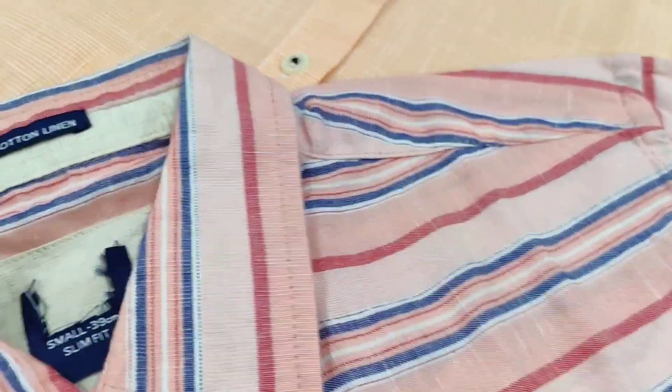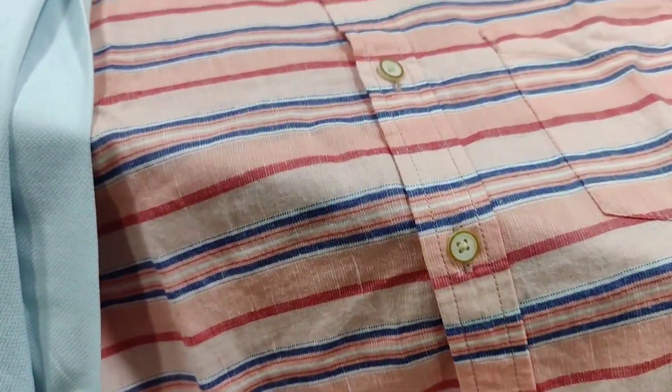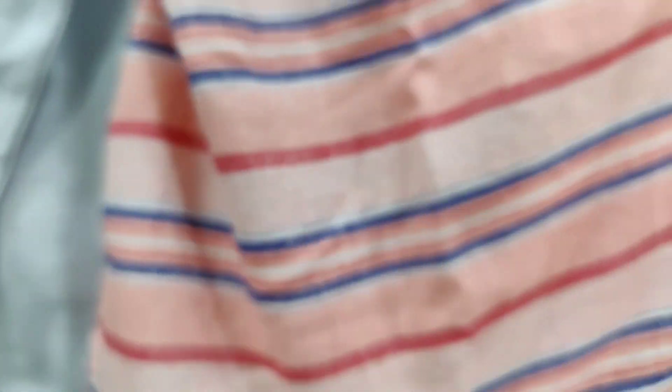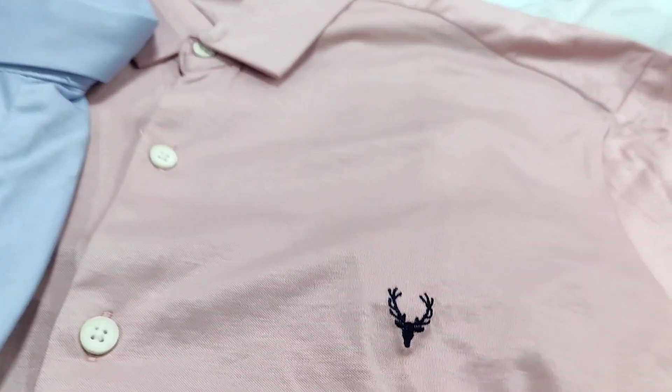This is a max item. The pattern is different. This is a cotton linen. The quality is super. The design is unique. This is a dark pant — this is a black. If you zoom in, you can see the quality. This is a very nice material. This is a nice item — you can see it in the buttons.